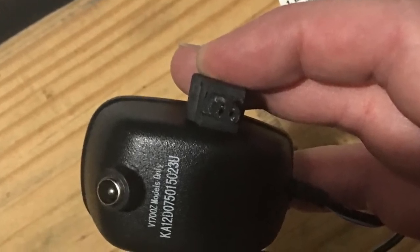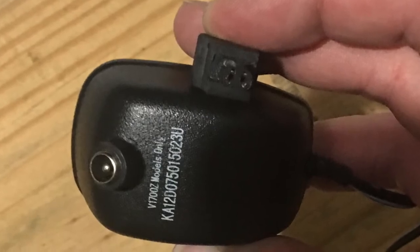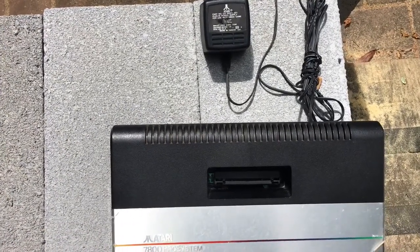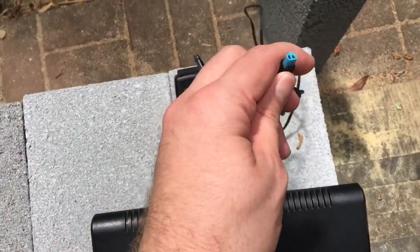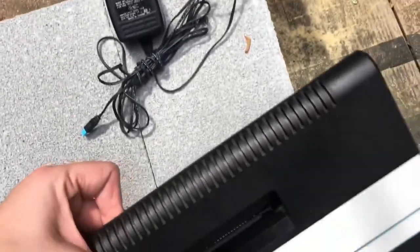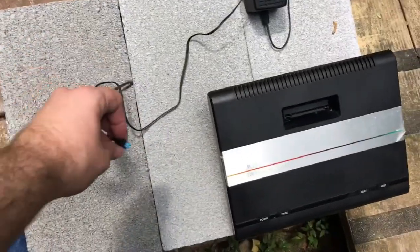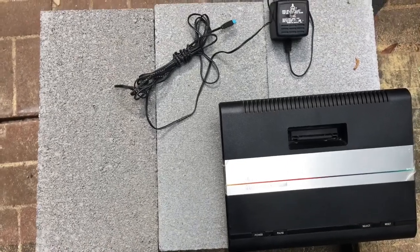It looks like I never uploaded my video about the Brinkman Spotlight that uses the same plug, so you're going to hear me go over some of the same stuff. I haven't seen anyone else mention this online yet. As we all know, the tip to this power plug is seemingly impossible to find on anything else, though it does exist on some old 70s and early 80s calculators. Most people end up having to splice in some regular cable to power it if they aren't willing to pay for an original. I myself have three of these consoles with only one original AC adapter.